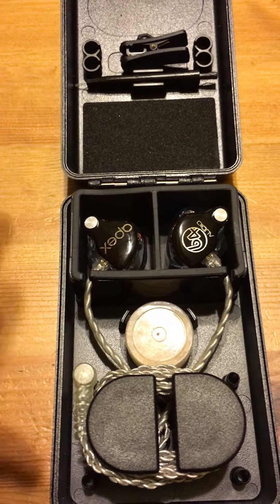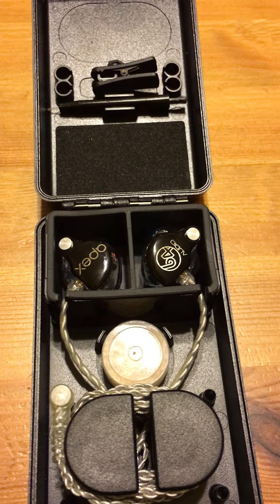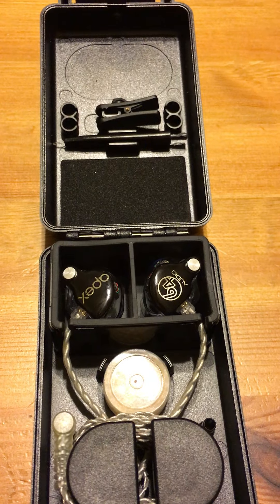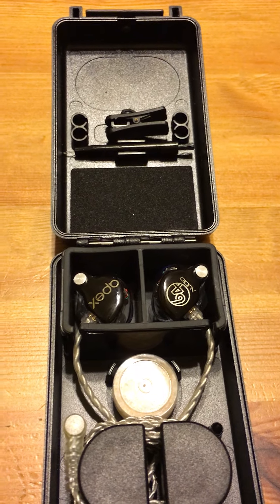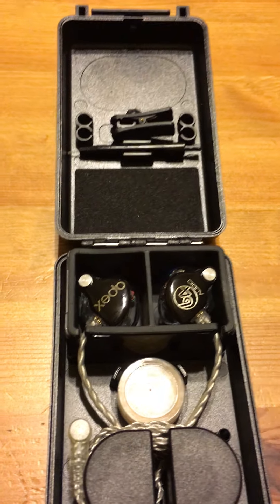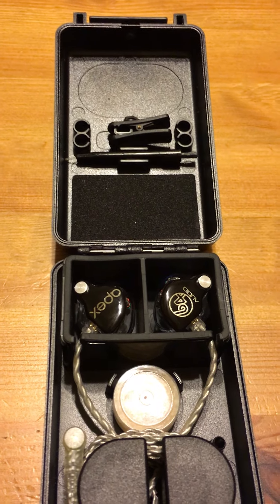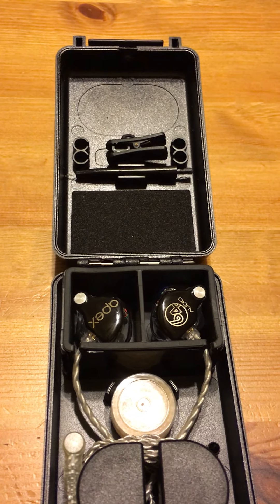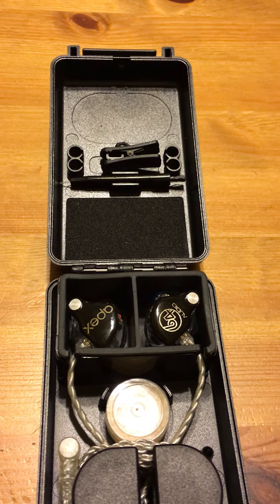And that is my review of my 64 Audio A6s. The link to the company's website and the link to the Apex technology will both be in the description below.